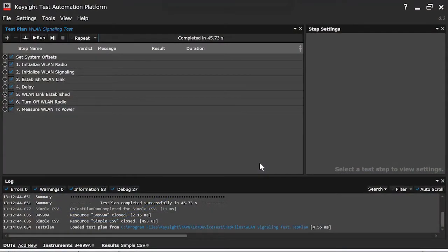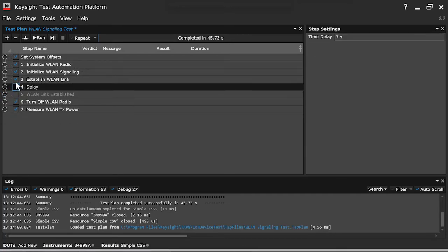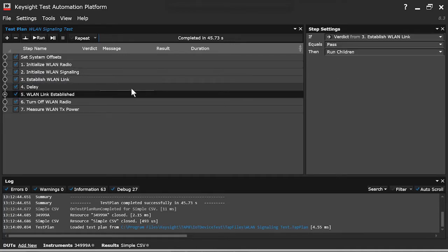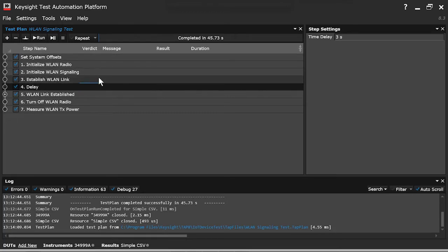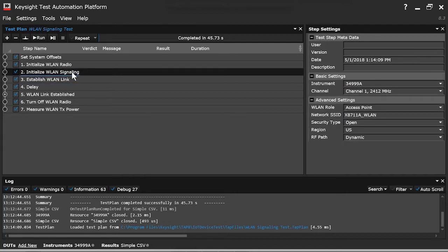Here's an example of an over-the-air signaling test for a wireless LAN IoT device. I can click on this little plus over here to expand test steps. I can click on these check boxes here to turn test steps on and off. And you'll notice at the right side, when I click on any given test step, the various parameters associated with this test step appear on the right side of the screen. This is a very straightforward, relatively simple test for wireless LAN. So I'm going to simply click run.